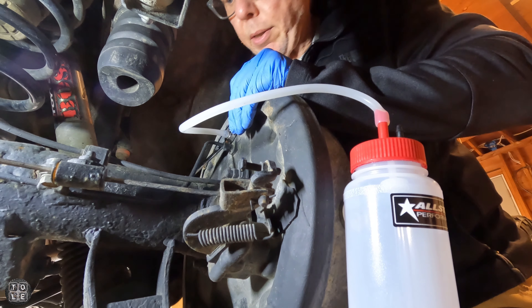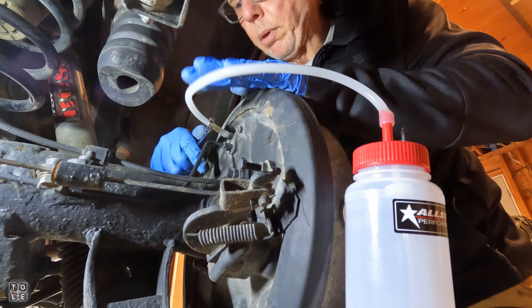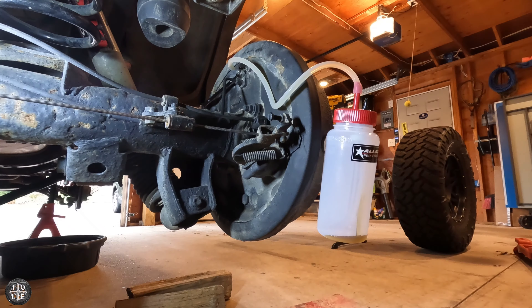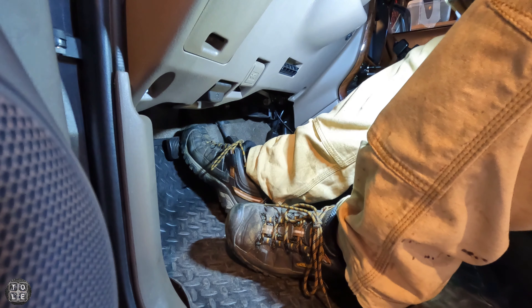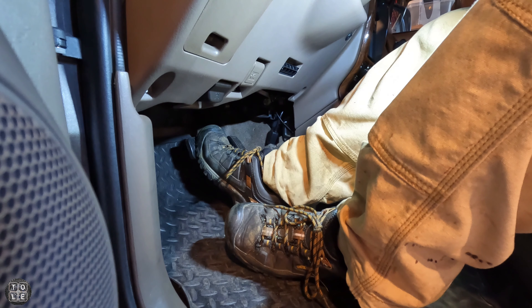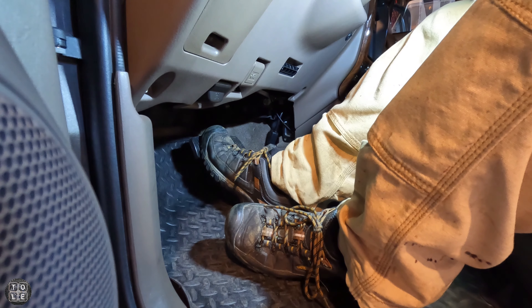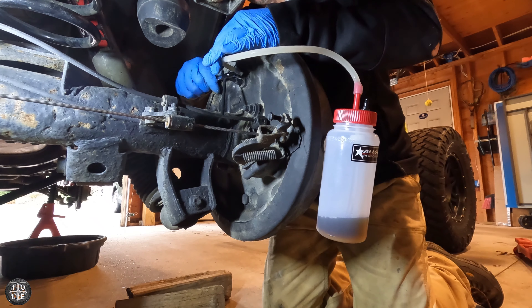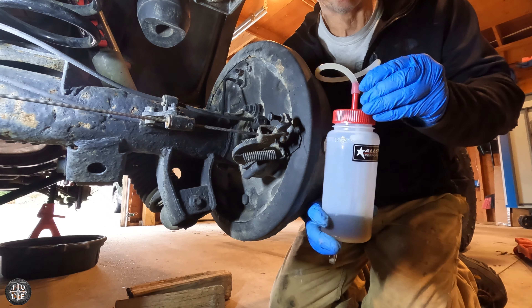There we go. Now I'm in the cab of the 4Runner pumping the brakes — slowly depressing the brake pedal all the way to the floor and slowly bringing it back. I'm really wanting to extract as much of that old fluid through the brake lines as possible. Now that I feel I've extracted enough brake fluid through those lines, I'll go ahead and take the bottle off, tighten up the bleeder valve, and then get ready for the next side.